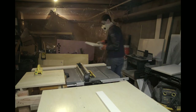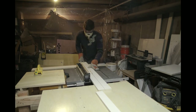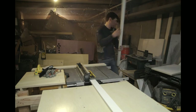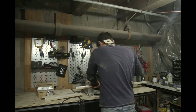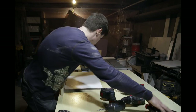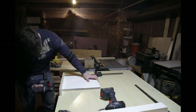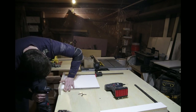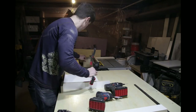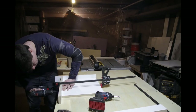I wanted the table to be one and three quarters inches thick, so I cut the sides of the form at 0.75 inches thicker than that so that they could attach to the sides of the base and still have 1.75 inches extending above the base. I then pre-drilled and screwed the sides of the form to the base with some drywall screws.